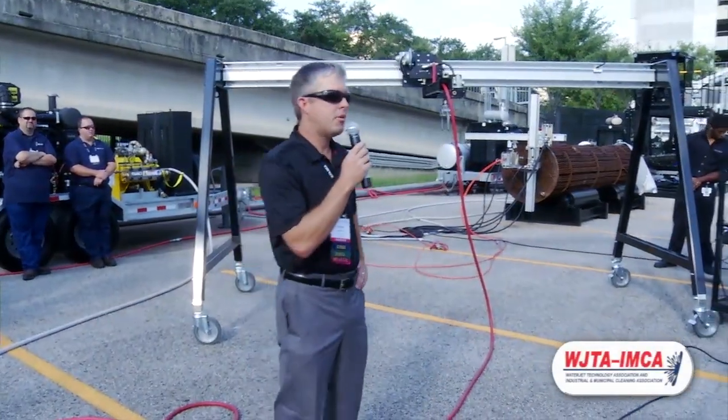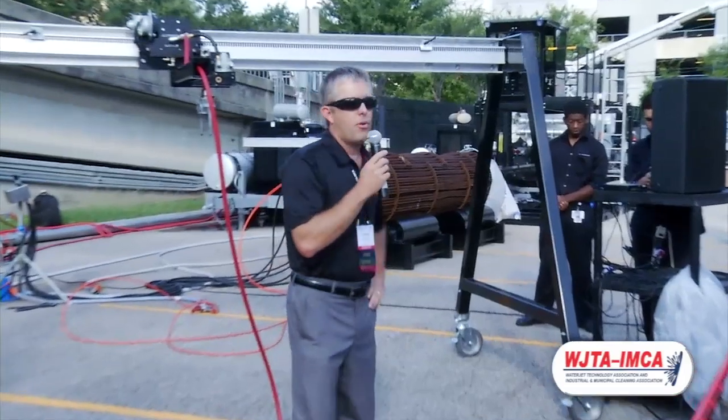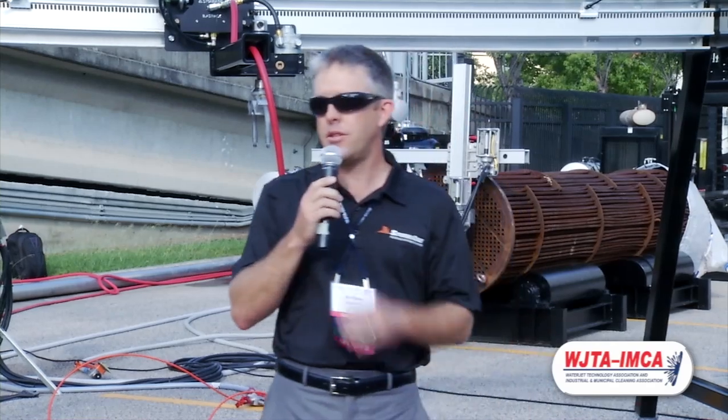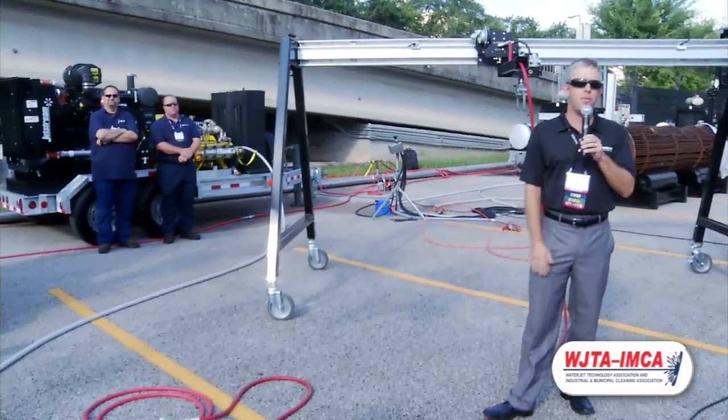Good morning, everyone. I'm Bill Shires with Stone Age Water Blast Tools. Before we get started, I'd like to thank the WJTA for putting on the event, the show, and these live demos. And also a special thanks to Peter and the Jetstream boys for supplying the high-pressure pump for us.